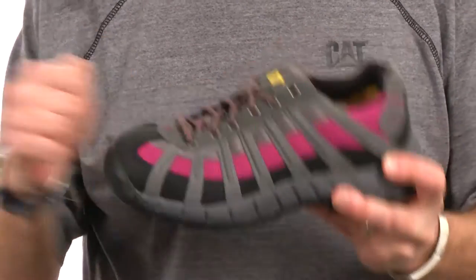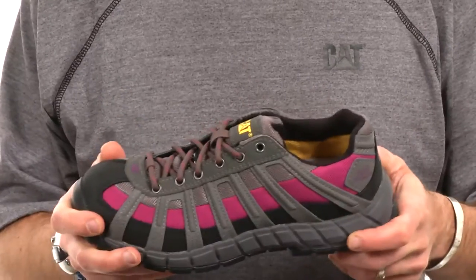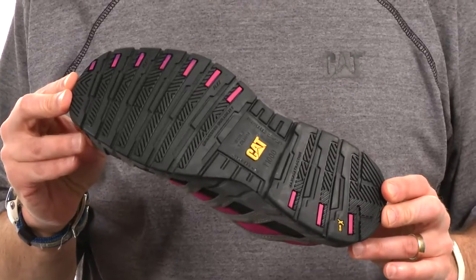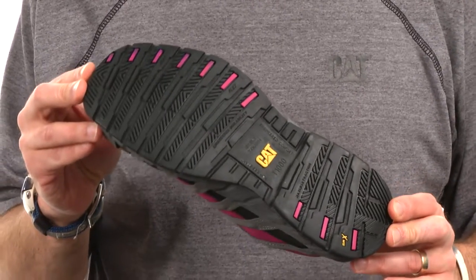From a safety perspective, there is a proper steel toe in the Switch, and the outsole is slip resistant and oil resistant, and it is rated to surpass ASTM standards for EH.